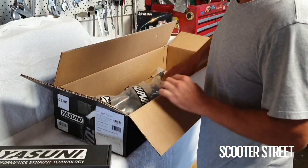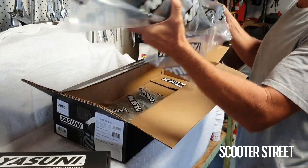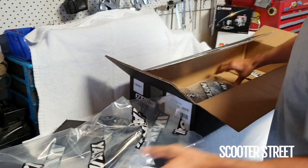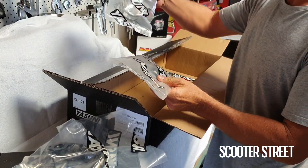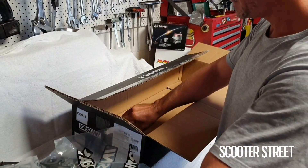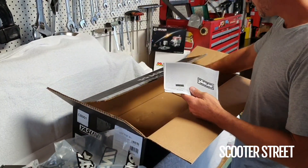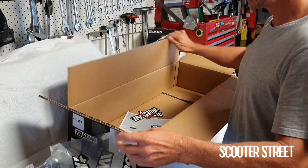We've got the stinger — put that to the side. We've got the main chamber of the exhaust. And a couple of other smaller components in here for fitting, just all your brackets. And also the loop to fit the stinger to the muffler. Just inside, there are some instructions and also a couple of stickers. Everyone loves stickers. So we'll just put that to the side and take these out of the packets and check them.